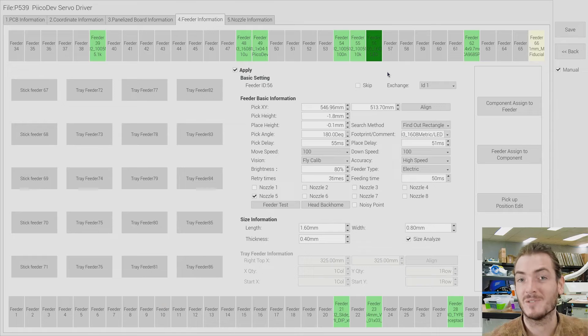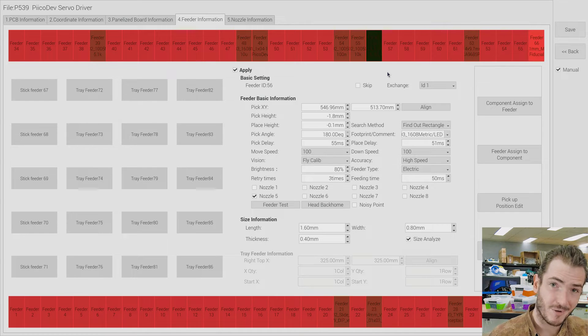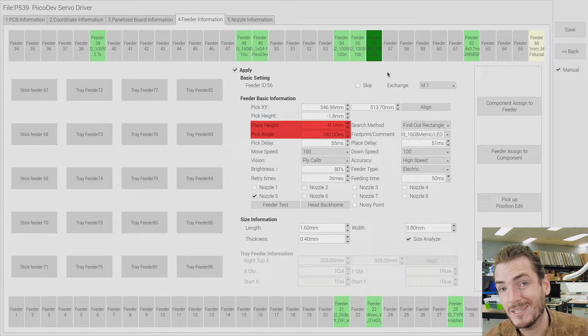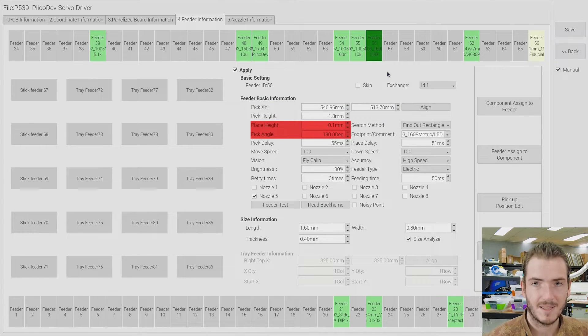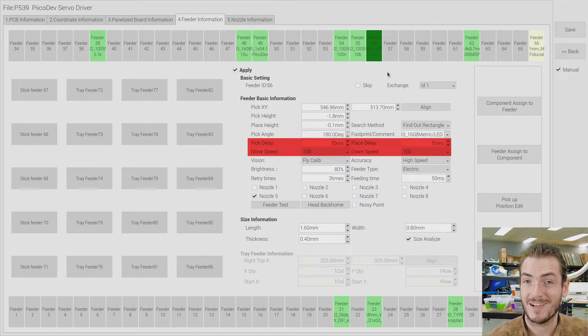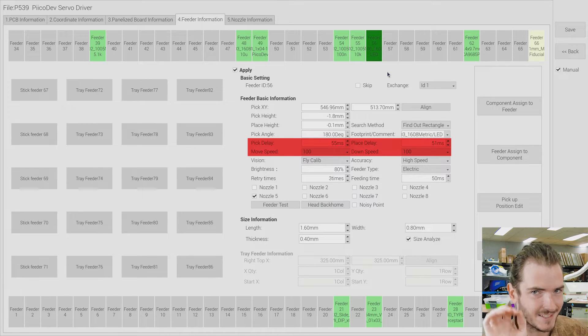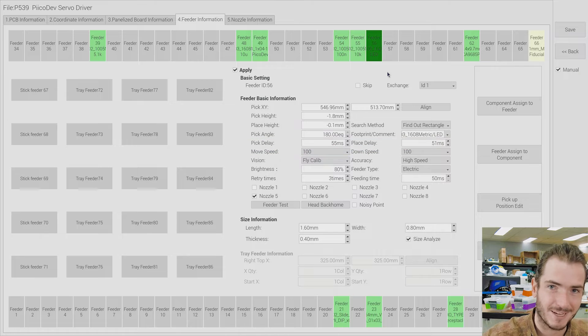All that work is just to set up the properties of the panel - we still have to set up all the properties of the components. Tab four is where we set up the feeder properties: what component is loaded into what feeder, where in space that feeder is, because even though feeders are numbered, that's just an index and they can be anywhere in XYZ space. Also how to treat the part loaded into that feeder - the size of the part and the orientation. And also how to move with that part: big heavy parts you should move the machine a little slower, tiny parts the machine can just zip back and forth.